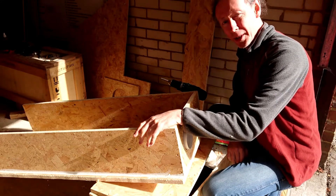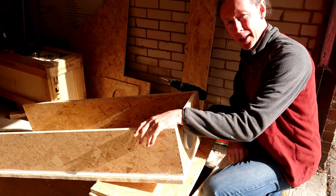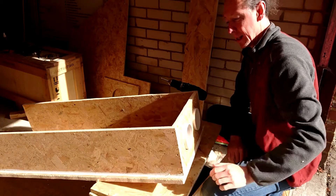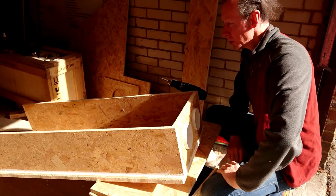Good morning booth builders! It's a nice sunny Saturday morning and I'm out in the garage to get on building my ventilation system for the booth. So I came in here last night just to make some adjustments to this.